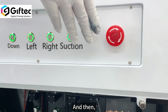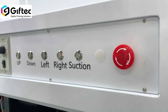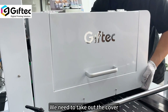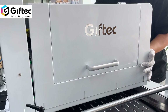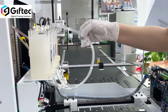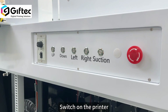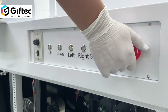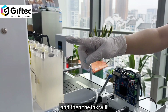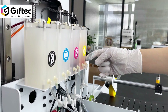Then we need to restart the printer. Take out the cover and switch on the printer. The ink will supply to the sub-ink stand automatically.